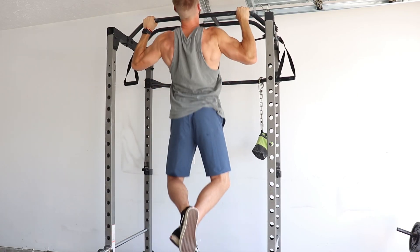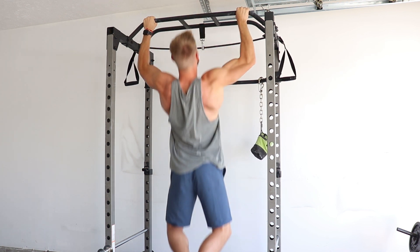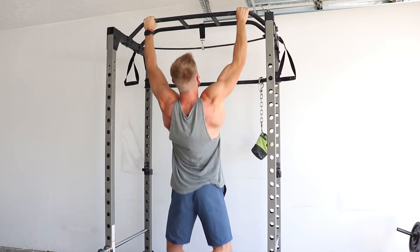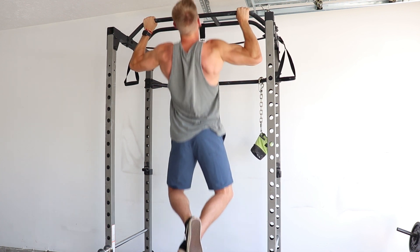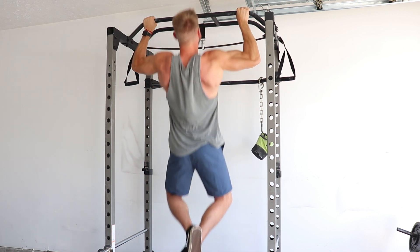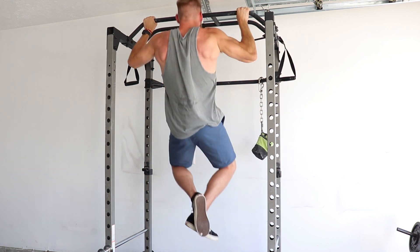Pull-ups are a time-tested movement with a ton of benefits that carry over to everyday life and will always have a place in your routine. If you struggle with these, I recommend hanging a band from the bar and putting your knee or foot through to do assisted pull-ups, then gradually work your way up. You can also start with negatives — begin at the top with your chin over the bar and slowly lower yourself, aiming to go slower each time until you can perform a full pull-up.